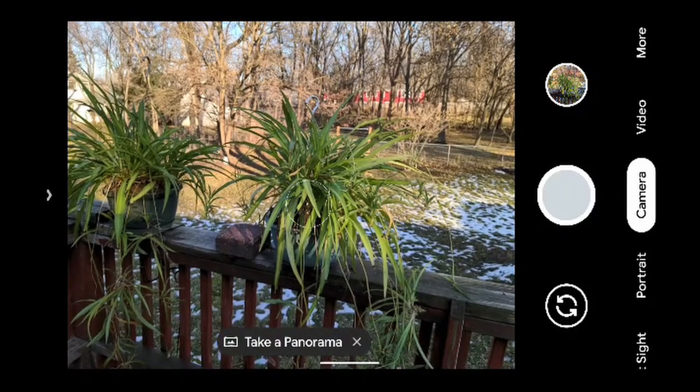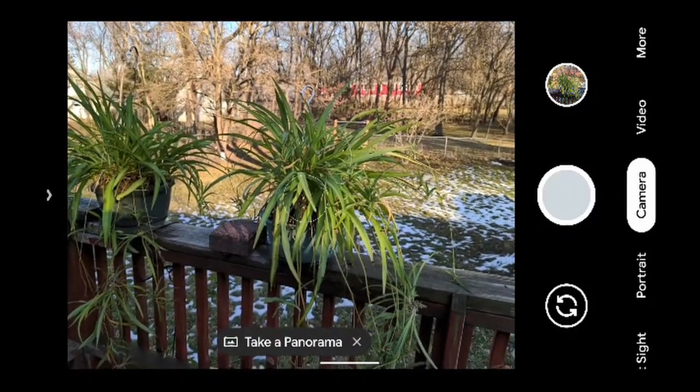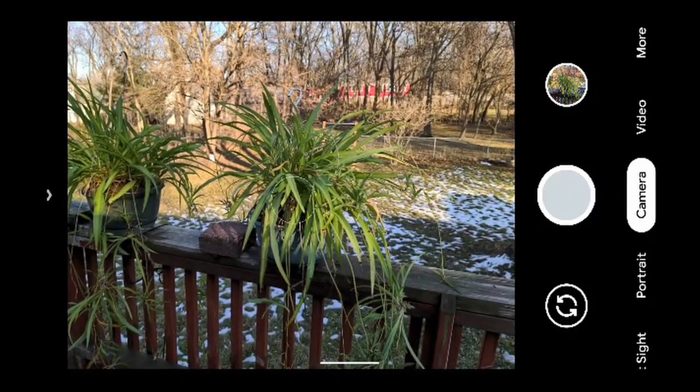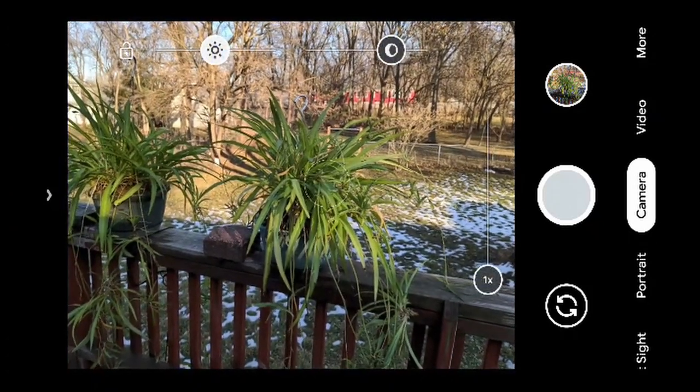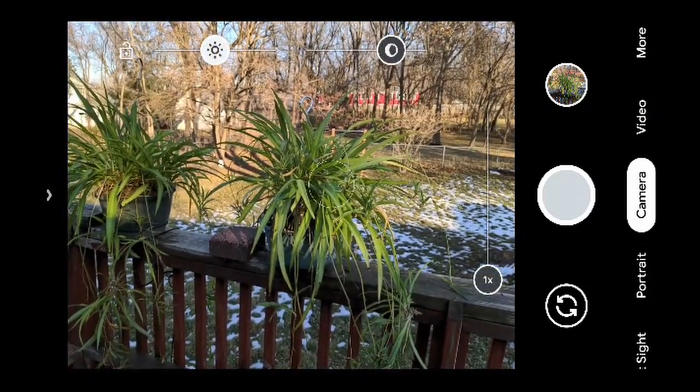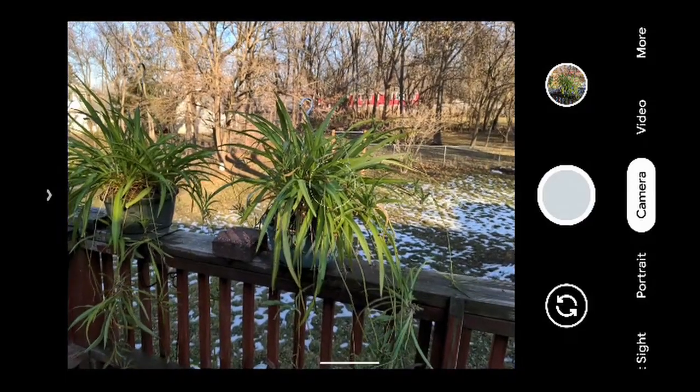It does offer a panorama option, but I don't want a panorama — I want a picture of my airplane plant. These came into the family circa 1968, so they're quite vintage. We're starting out at a one-times zoom on the main lens.